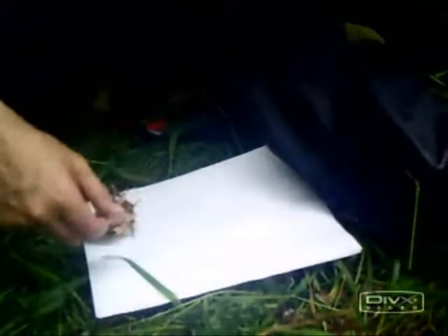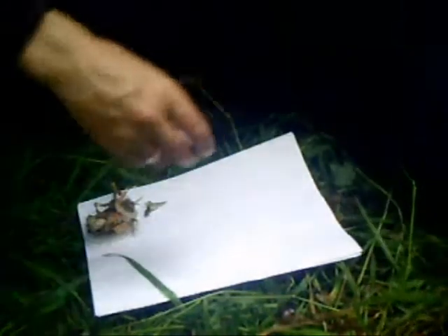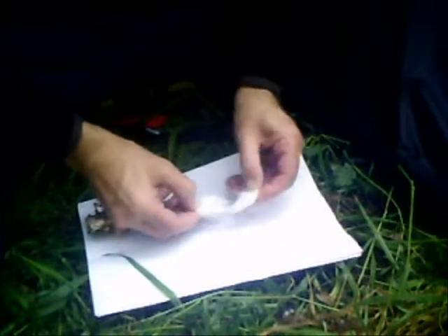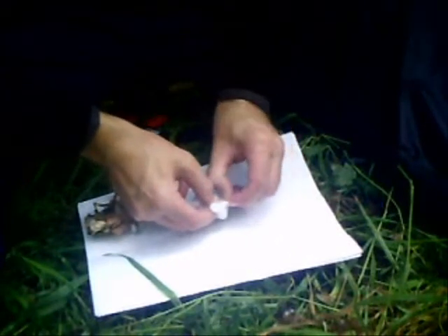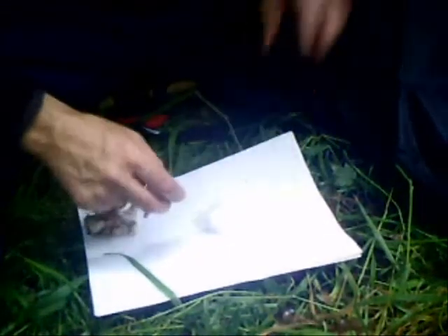It's only a small firesteel but it creates quite a good spark, but I never actually tried it for actually making a fire. So I'm just using a bit of cotton wool here as my tinder, and I've got a bit of birch bark as well which I'm going to use.